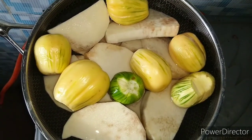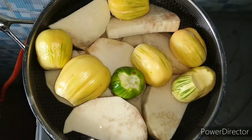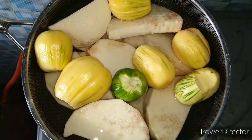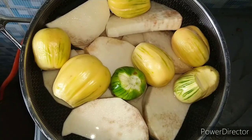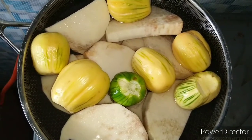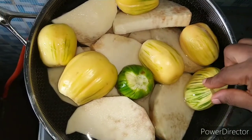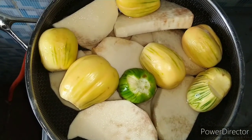So guys, today we are having yam and garden egg sauce. We are going to be making white yam and garden egg sauce. Here I have my white yam peeled already. It's on fire already, guys, and here I added my garden egg, so they will cook together at once.